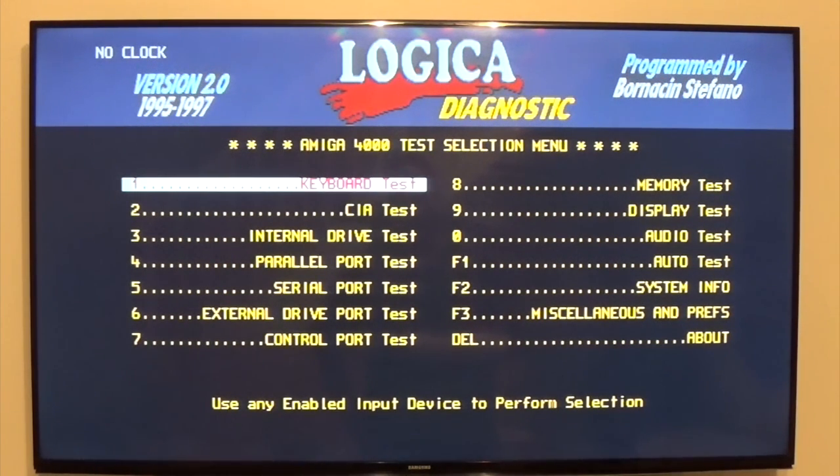There we have the Logica Diagnostic. You can't download these, but you can buy them via Amiga Forever — it comes as one of the ROMs in the emulator, and you can burn it to your own EPROMs.